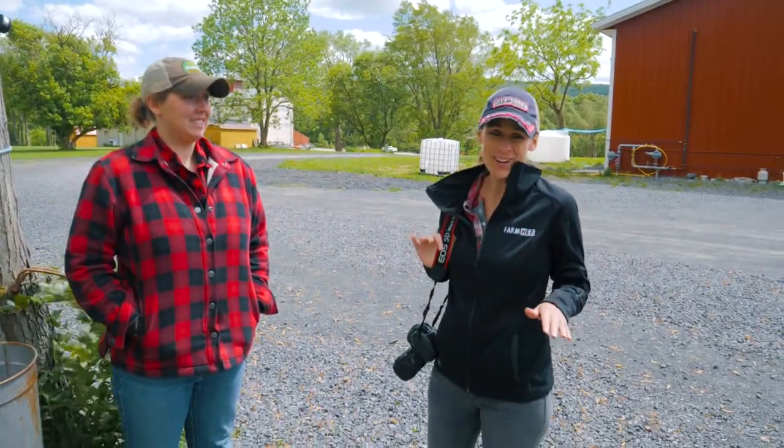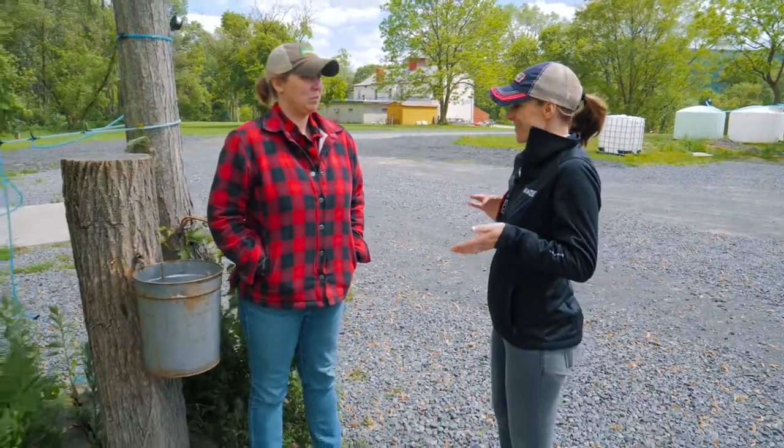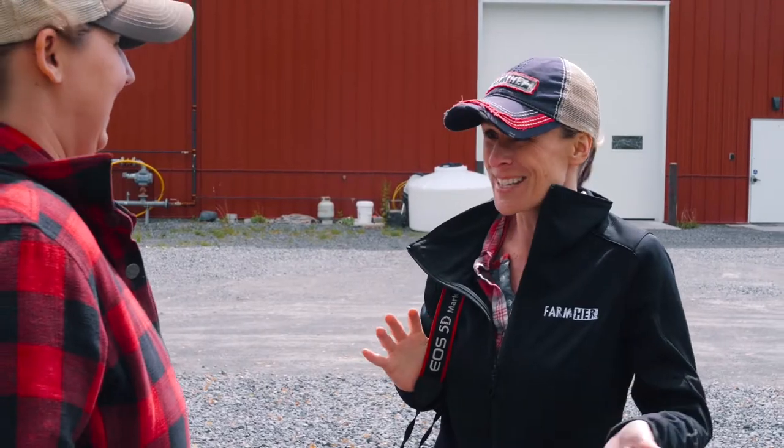Erica's got everything she needs right here on the farm to give guests the full maple syrup experience. We've made our way outside here and I can't wait to see what's going on.